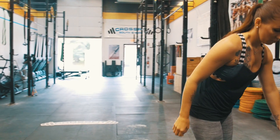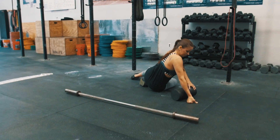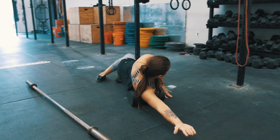From here she's going to grab her foam roller, and we're going to include some mobility in this warm-up by mobilizing the lats. She's going to lie on her side, keeping her arms straight, thumb up, completing 10 passes on each lat.